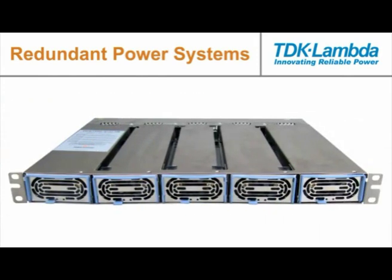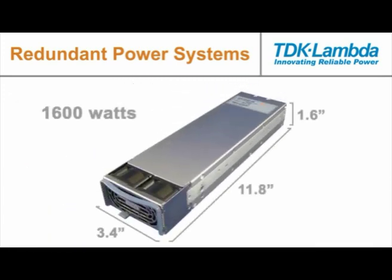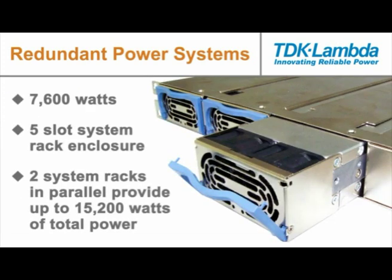The latest redundant power supplies and rack mount enclosures from TDK Lambda is the HFE 1600 series, which features I-squared-C and PMBus serial communications that facilitate remote control and status reporting. With the PMBus interface, the power system can be remotely programmed as well as transmit functional and alarm information. When paralleled, the HFE 1600 series can provide a combined output power of up to 7600 watts from its five-slot system rack enclosure, and up to two system racks can be connected in parallel to provide up to 15,200 watts of total power.